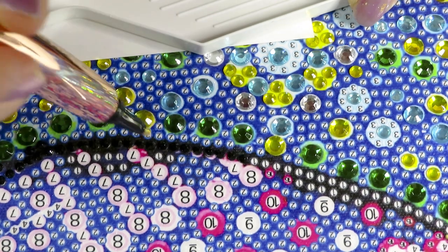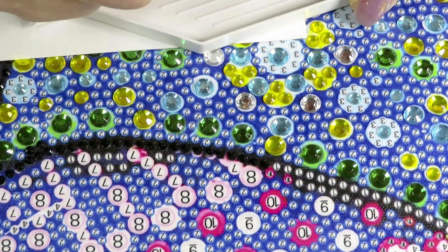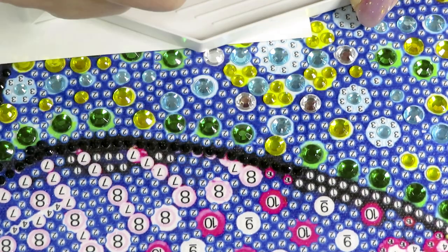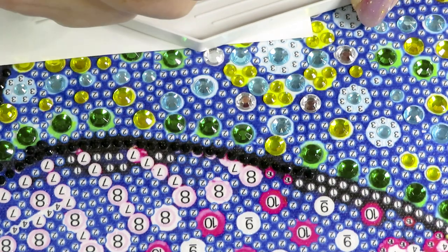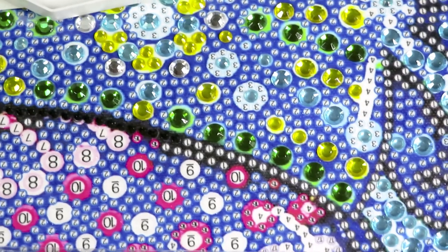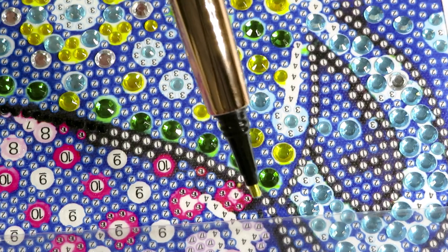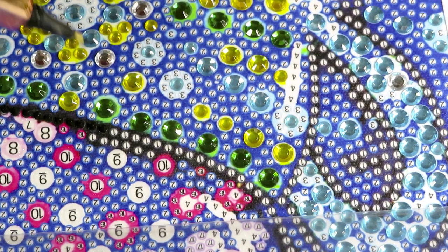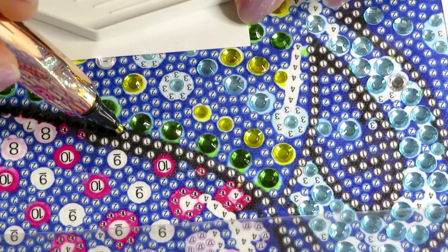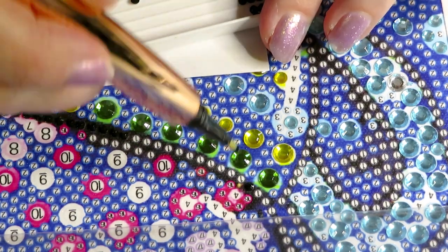If something new comes up I can't figure it out and I won't be able to provide you with daily videos. Okay, let's move — we need to outline the handle of the cup. Let me start from up and down, this way is more comfortable.